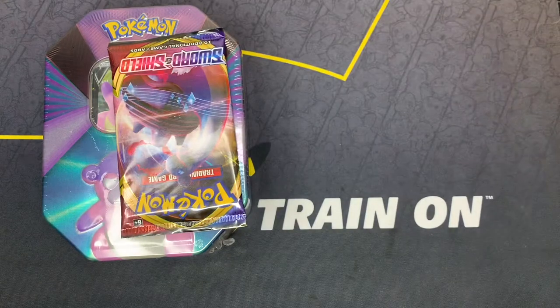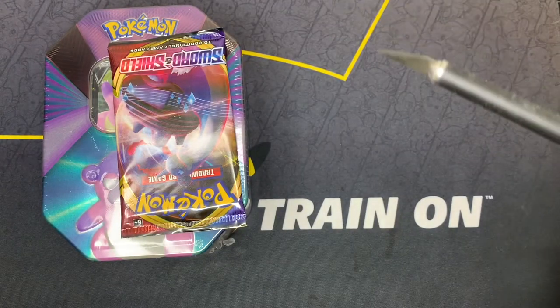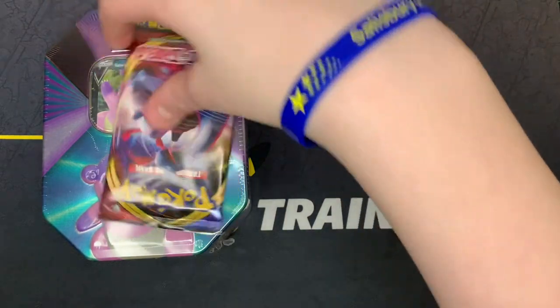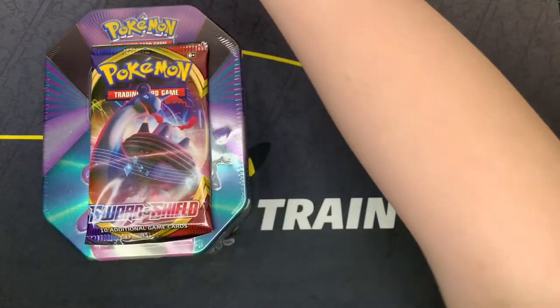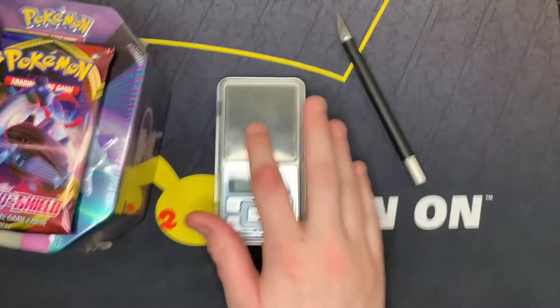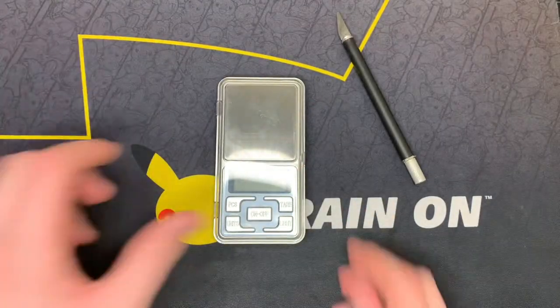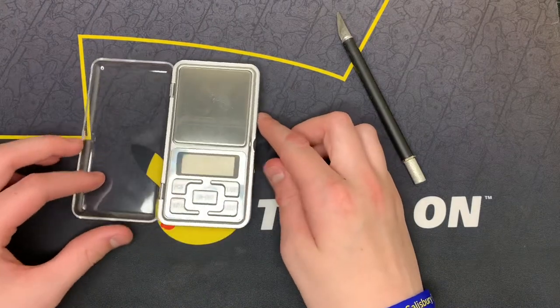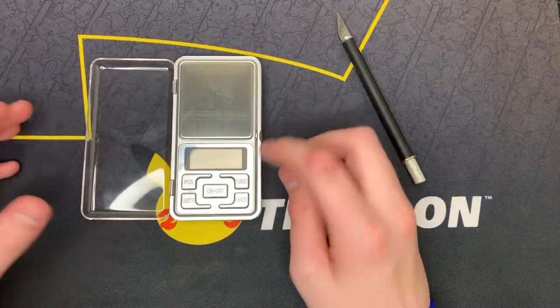I am going to grab Mr. Knife from over here. What we are going to be doing today is something really cool. I recently bought this — it's a pack weigher off Amazon. If you guys want the link I'll give it to you in the comments, but if no one really wants it I am not going to give it to anyone.